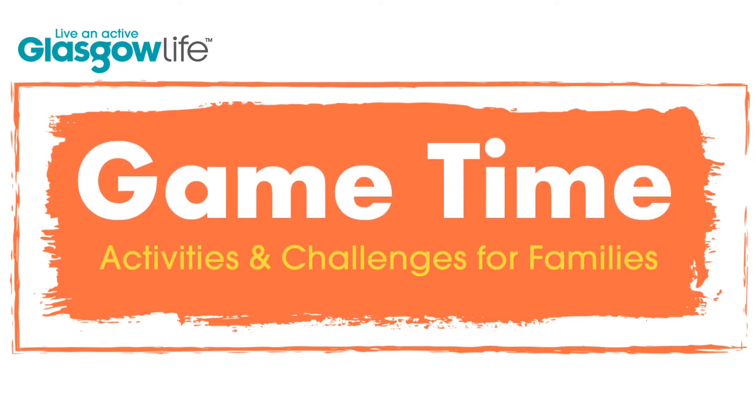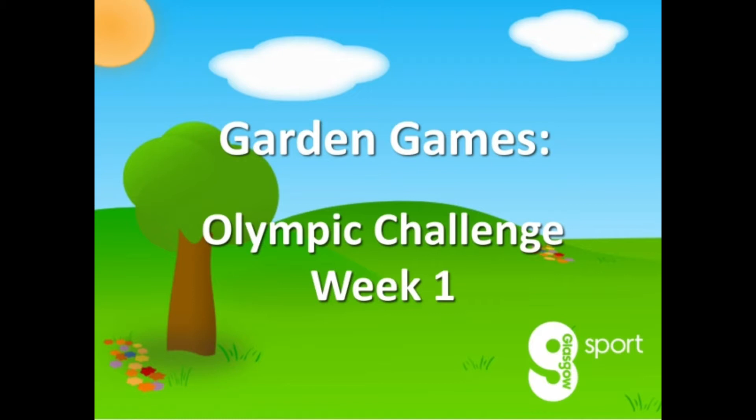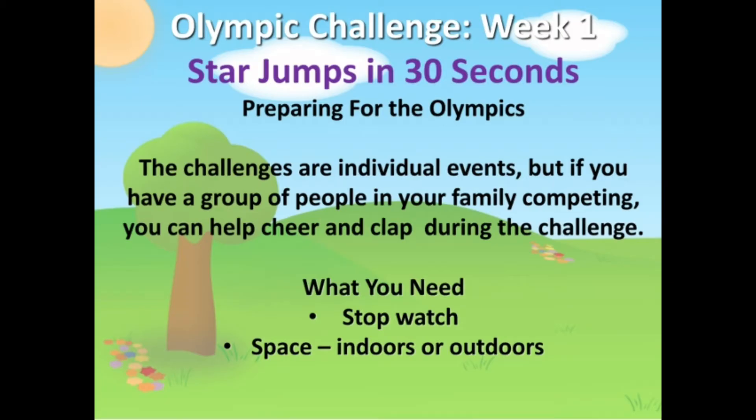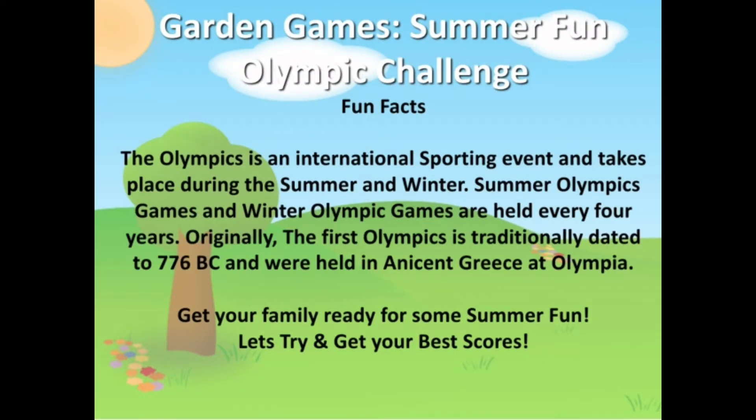Welcome to this Game Time video from Glasgow Sport. This is week one of the Olympic Challenge. The event is star jumps and you're going to need a stopwatch and some space, which can be indoors or outdoors. Set up and rules are shown on screen, but we'll pass you over to our Community Coach Kirsty who will explain the game to you.